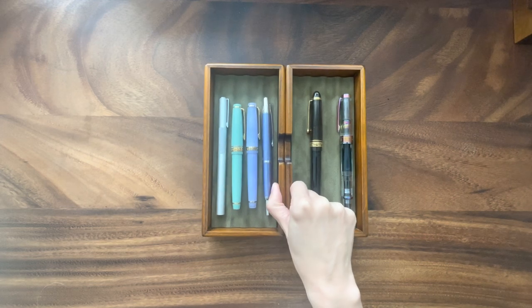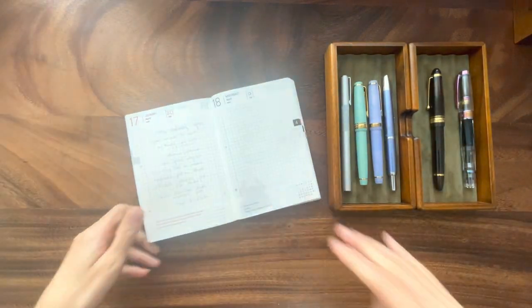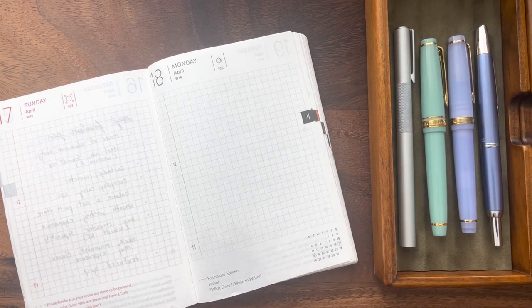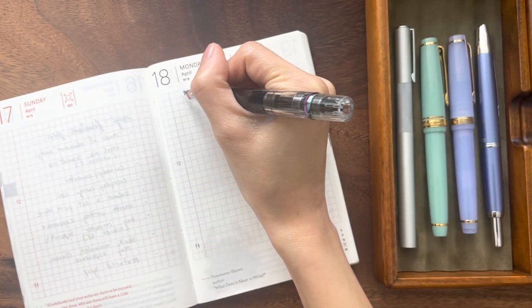Maybe you can decide whether you want to invite one of these pens to join your analog life. Let me zoom in a bit. Let me start with the Twsbi 580.